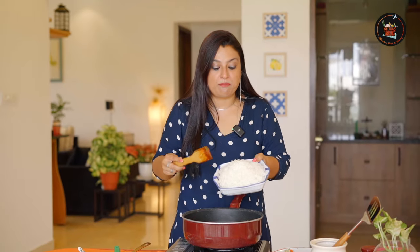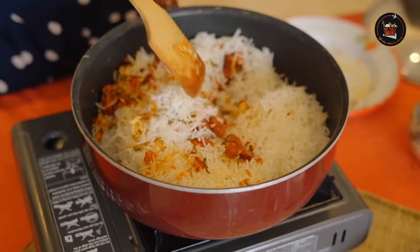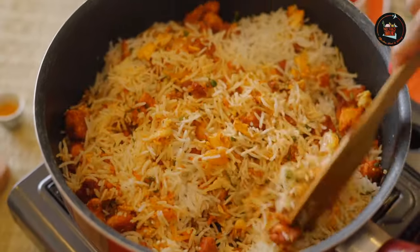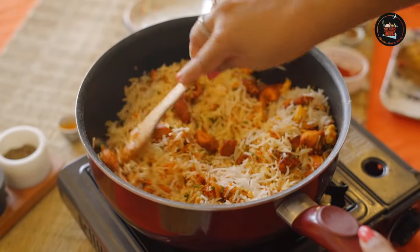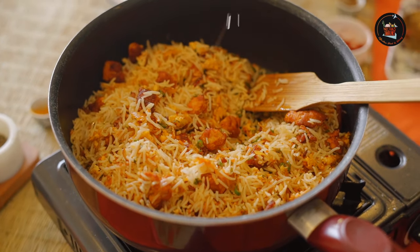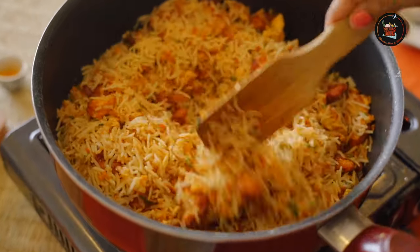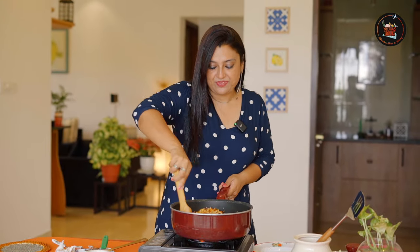Time to add our cooked basmati rice. Now you can adjust all your seasonings as per your liking. I might add in a little more white pepper powder and a little bit of oil or butter. Our chicken 65 fried rice is ready. Smells really nice.